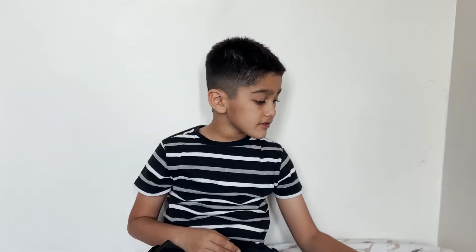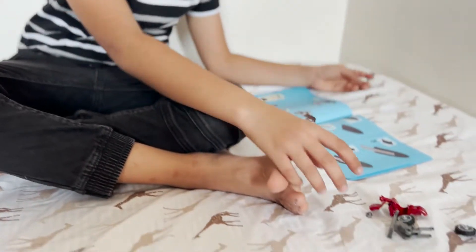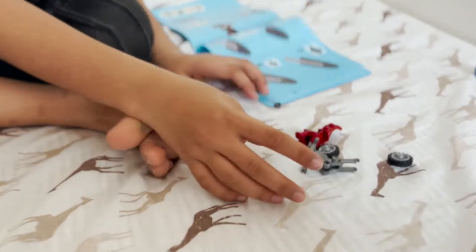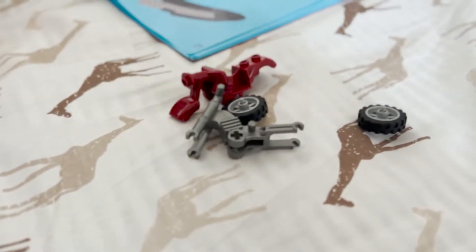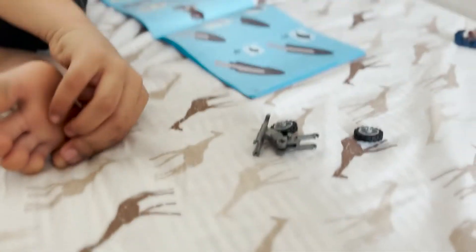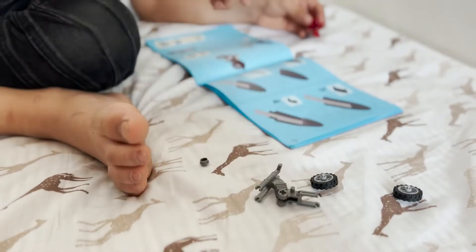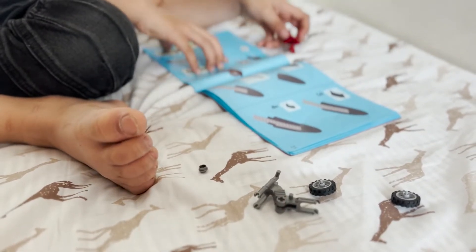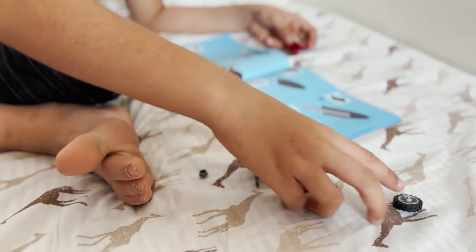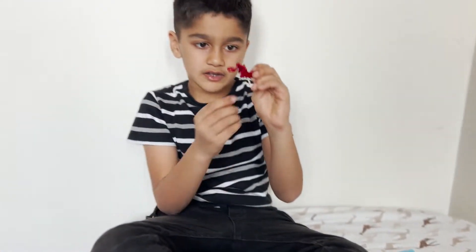We're now gonna make the motorcycle since I couldn't find the Black Panther thing. Let's follow the steps. First we need this part — check. Then we need a grey part — check. Then we have this part — check. And then two wheels — check. Now let's make it.